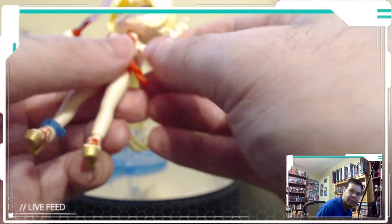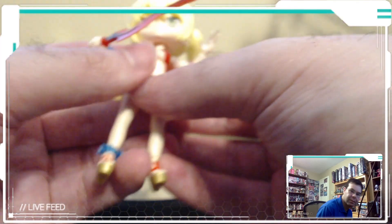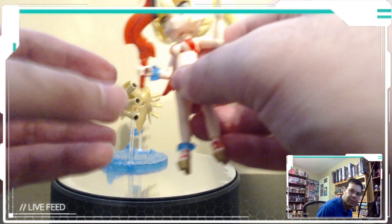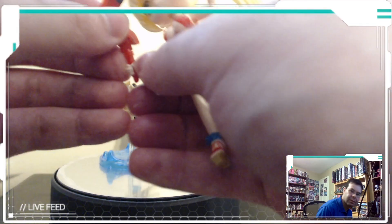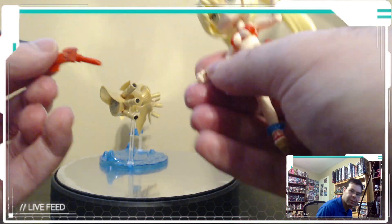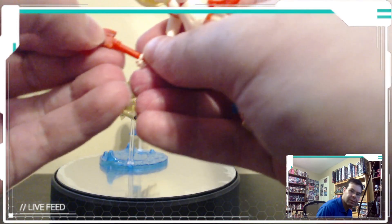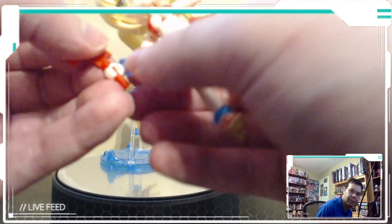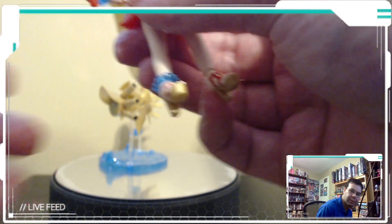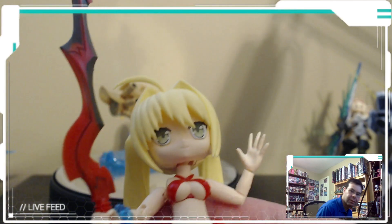It costs maybe 15 dollars, unless you get it on sale for less than 10, not including shipping. The accessory just goes in the hand — it's very simple. You could use it just as easily in any other model.